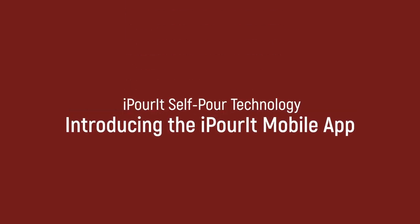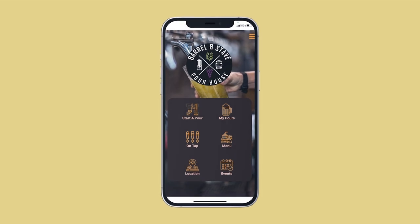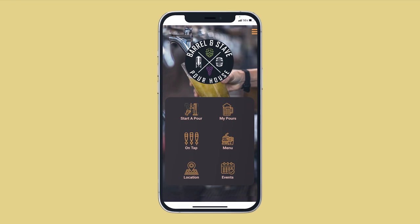Introducing the new customisable iPawIt app. It's the only app available for self-pour, created in-house and designed to help you promote your business and connect with customers.